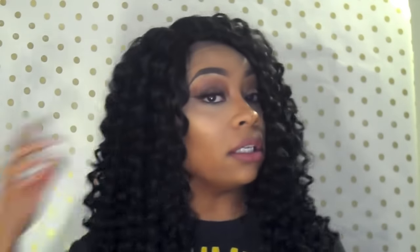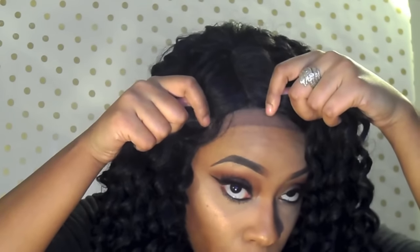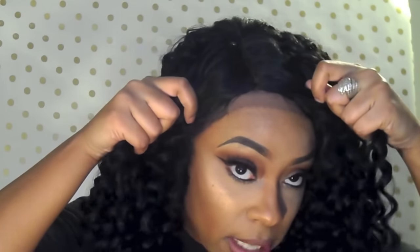I didn't even cut the lace yet — I wanted you guys to see how it looks so you're not surprised when you receive your unit. The curls are really pretty, but what I'm going to do is cut the lace, manipulate the part using the pull method, tweeze some hairs out, and add my powder. I'll come back with the finished look.